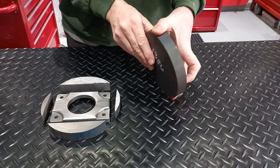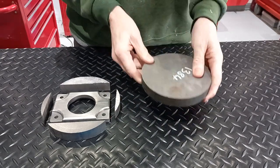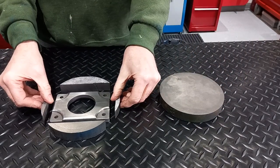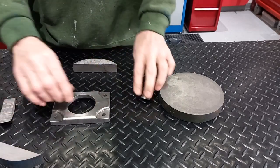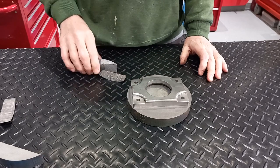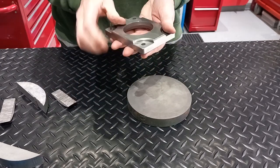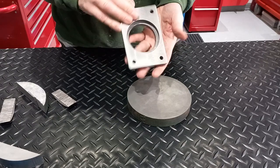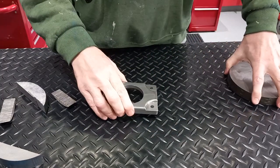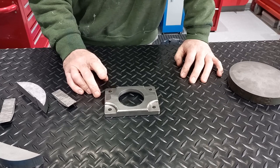So the starting point was 150mm by 22mm bit of bar. Out of that we've got that — which is really quite satisfying. Just waiting for the bolts; I've made the T-nuts up and then we can get it fitted.